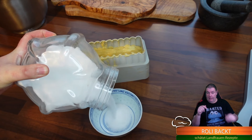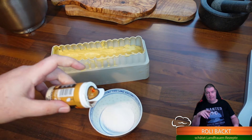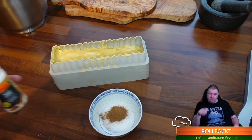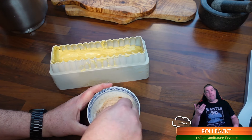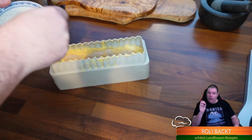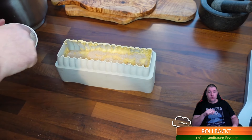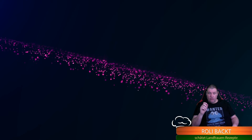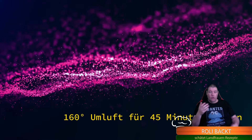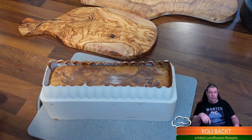Jetzt nehme ich noch ein bisschen Zucker und Zimt - einen Teelöffel Zimt und ein bisschen Zucker, das verrühren und von oben über den Kuchen streuen. Der Geruch, den ihr dann in der Küche habt, wenn ihr das backt durch dieses Zimt-Zucker-Gemisch - ein Gedicht. Wir backen bei 160 Grad Umluft, 45 Minuten. Dann ist der Kuchen fertig - es ist eine relativ kompakte Kastenform, keine riesige. Nehmt euch da eine mittlere.